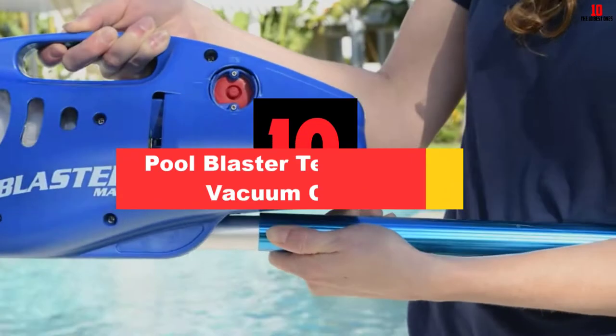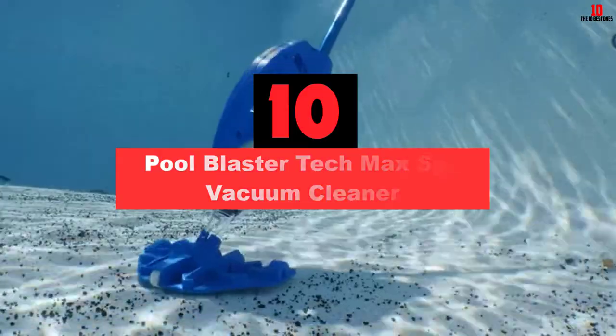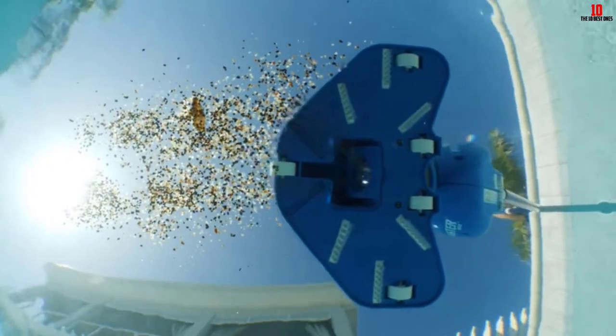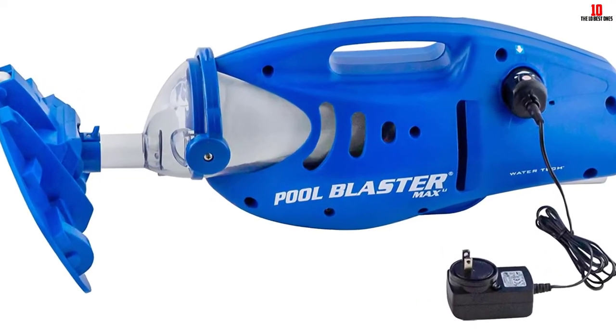Starting at number 10, we have the Pool Blaster Tech Max Spa Vacuum Cleaner. Fantastic suction power will leave your pool or spa water immaculately clear and clean. It works independently from your pool or spa filtration system. It is a cordless, battery-operated device that will run for an hour, which is long enough to clean the debris and let you enjoy your spa.